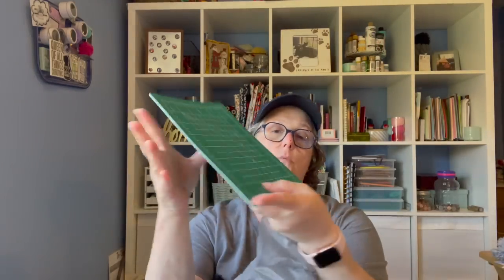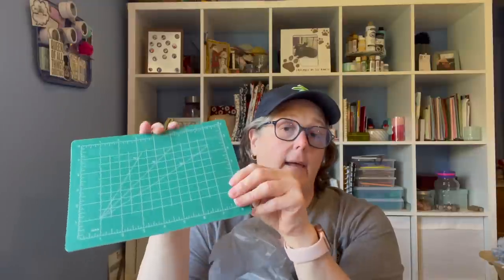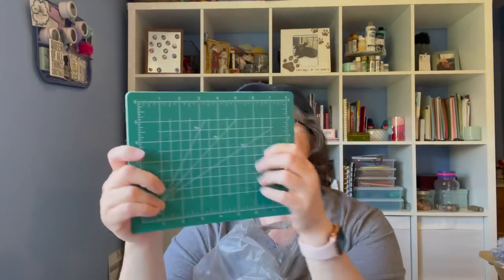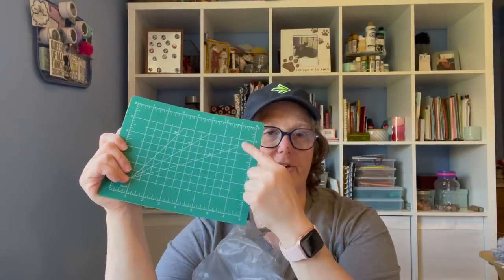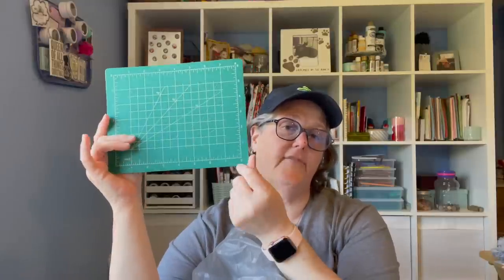I grabbed another one of these cutting boards. It feels smooth enough to do polymer clay, and I want to make some polymer clay things soon, so I'm collecting materials. I know that if I bake it in my oven I have to clean the oven after, so I want to do one day of creating all the things and bake them, then run my oven on a clean cycle. These are not self-healing, so if you cut on this with a rotary cutter it won't self-heal, but that's okay. They have measuring lines on them, which are fantastic. If you don't need the giant ones, these are perfect.